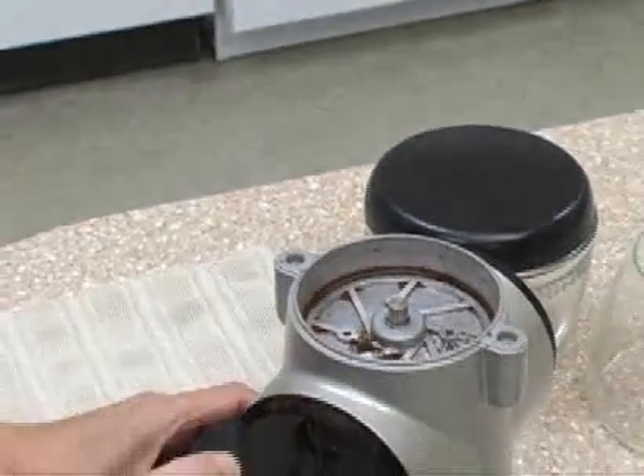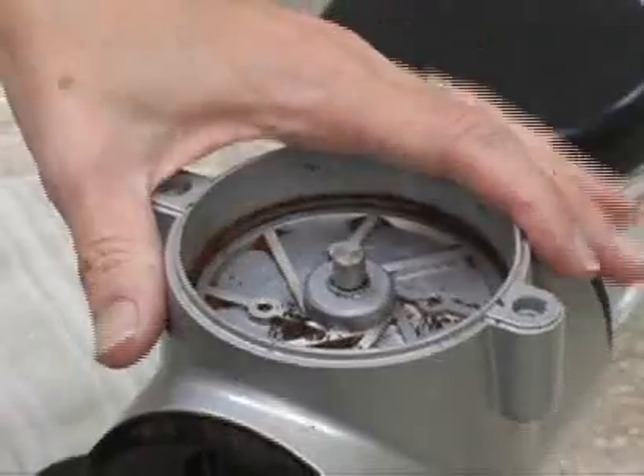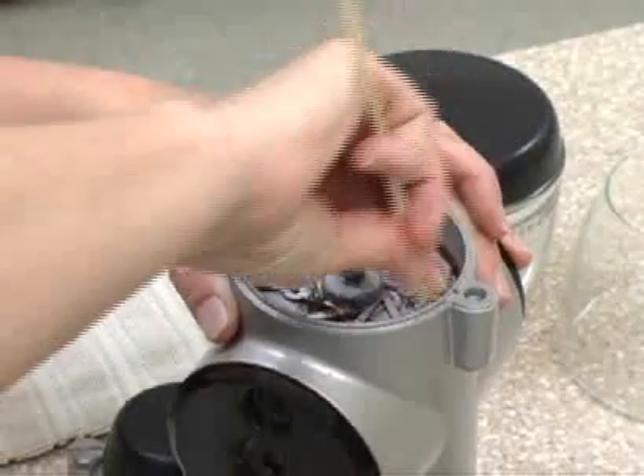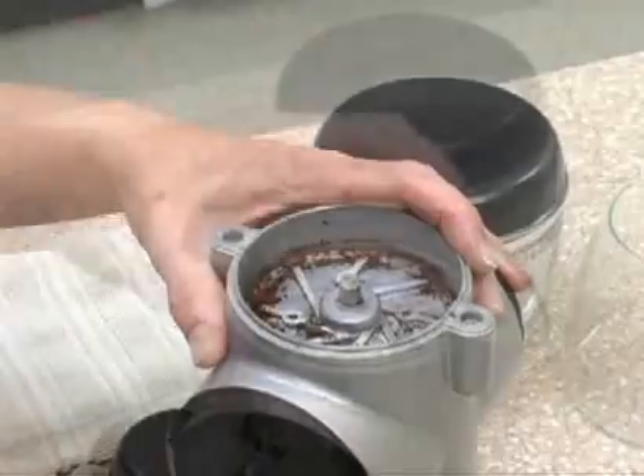Now you can see the back of the cutting burr. You'll need to remove that burr, and if there's a lot of grounds packed around it, it can be a little tricky. I usually smack the back of the grinder and gently scrape the grinds from around the burr with something like a toothpick.